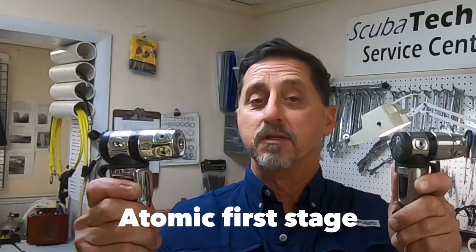Today we're going to take a look at the Atomic First Stage. How do you know if your first stage is outdated or is it modern? Well today we're going to take a closer look at that. It's a very simple way. Stay tuned.